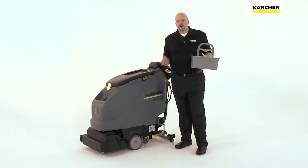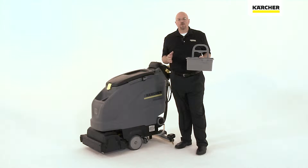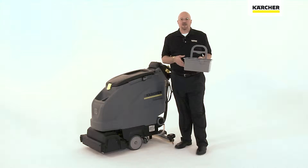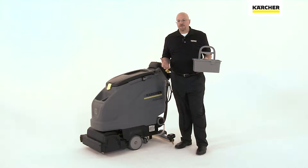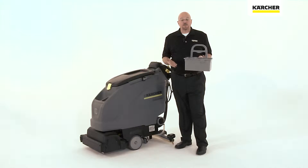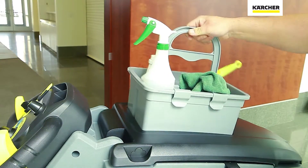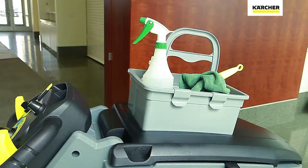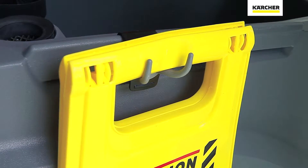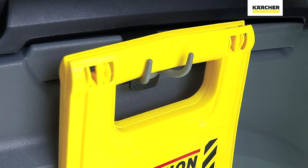One of the things that we've learned at Karcher is that people use their machines to transport materials from the janitor's closet to the job site and back. To help them do that safely, we've come up with the Homebase system. The Homebase system consists of a caddy that sits on a molded inset safely on top of the machine, and a series of hooks that will allow you to transport everything from a wet floor sign to a flat mop to and from your cleaning area.